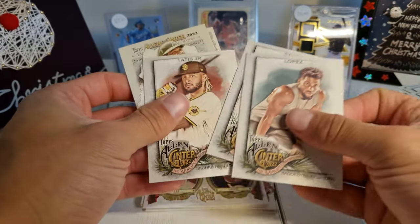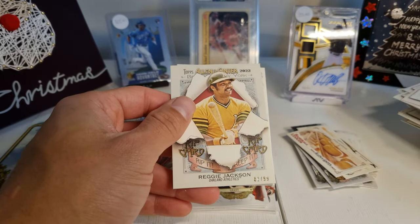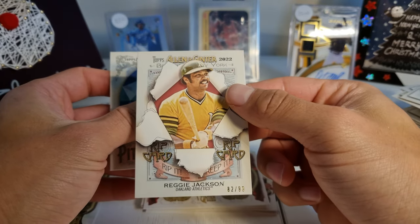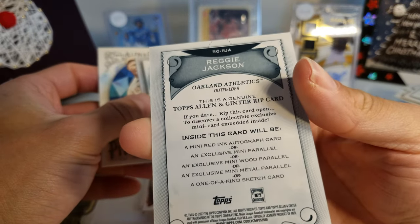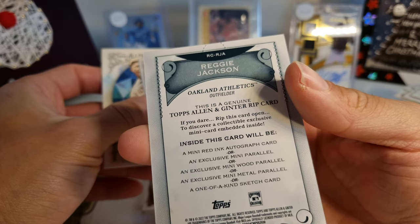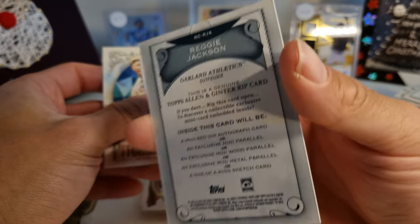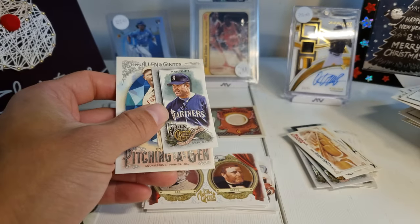Lopez, Sale, Tatis Jr. — and then this is different. Oh, a rip-it card out of 99! Reggie Jackson! So we have a rip card, and as you know, if you rip one of these cards it could be something special inside — a mini red ink autograph, an exclusive mini parallel, an exclusive mini wood parallel, an exclusive mini metal parallel, or a one-of-a-kind sketch card. Should I rip this? I'm going to put this aside and think about it. Then we have an Edgar Martinez Pitching a Gem Cy Young.